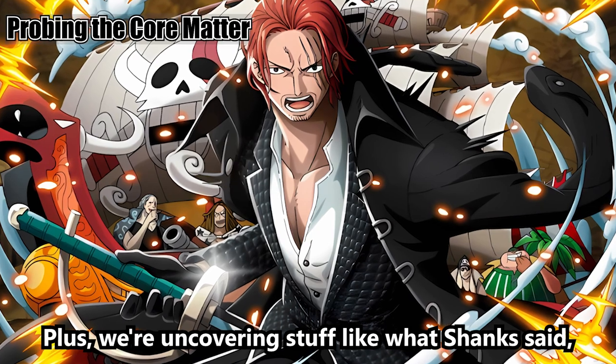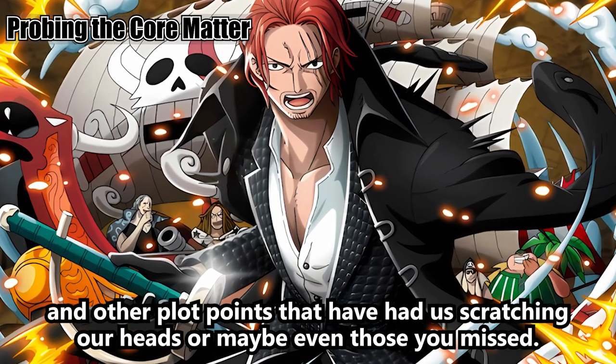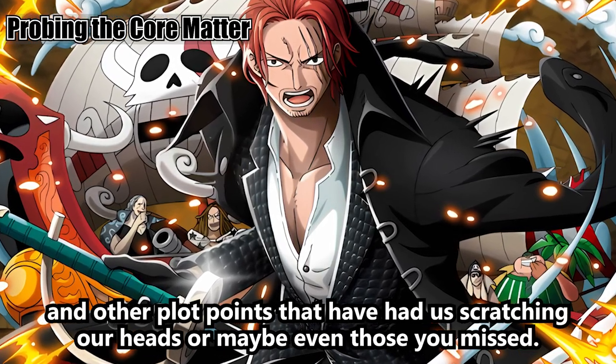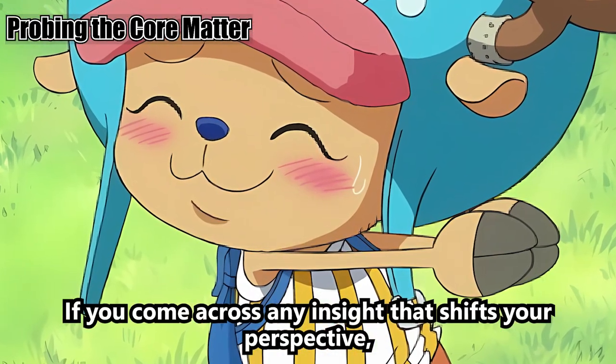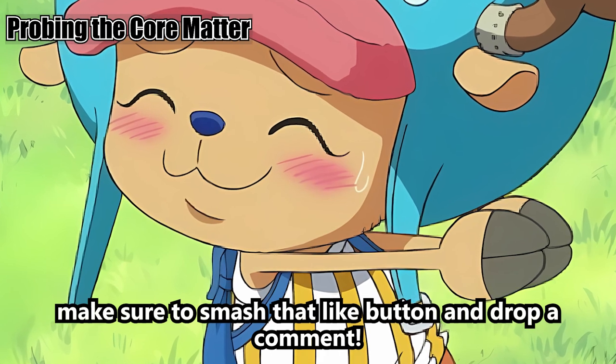We're uncovering stuff like what Shanks said and other plot points that have had us scratching our heads, or maybe even those you missed. If you come across any insight that shifts your perspective, make sure to smash that like button and drop a comment.